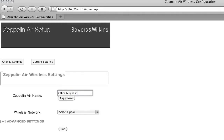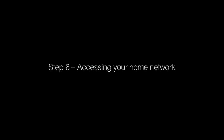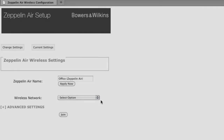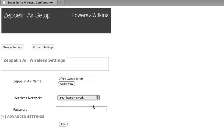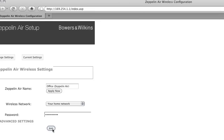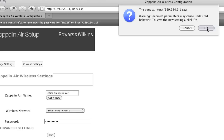Next, give it a name and click Apply. This is particularly useful if you're lucky enough to own more than one Zeppelin Air. You'll get a confirmation screen — just click OK. You can now connect your Zeppelin Air to your wireless network. From the drop-down, simply select the name of your home network, then enter the password for your wireless network and click Join. It's really important that you get this password right — it's case sensitive and contains only alphanumeric characters, not special symbols. A warning message will remind you that if you join the wrong network or enter the wrong password, you may be unable to connect and will have to perform a factory reset and start all over again. Just click OK.